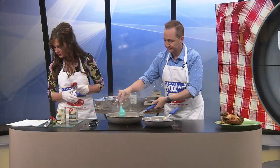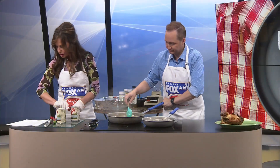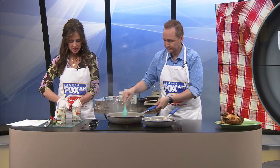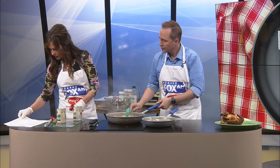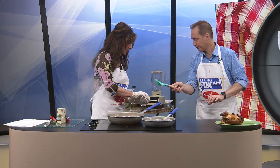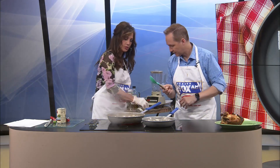Now I also need some tomatoes in a can. So we've got two cans of fire roasted tomatoes. Now we're going to blend all this down. It doesn't say to take the liquid off, but I think we should — don't you? Let me see how liquidy it is. It's pretty liquidy. We have two cans here.